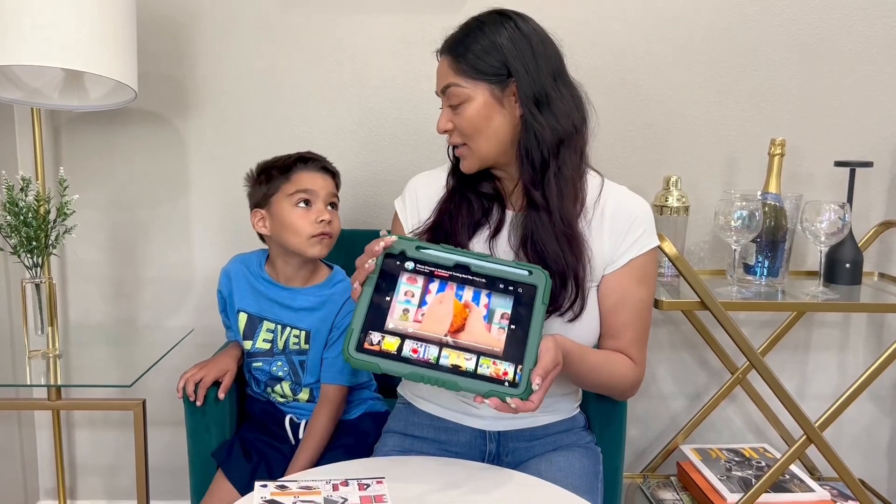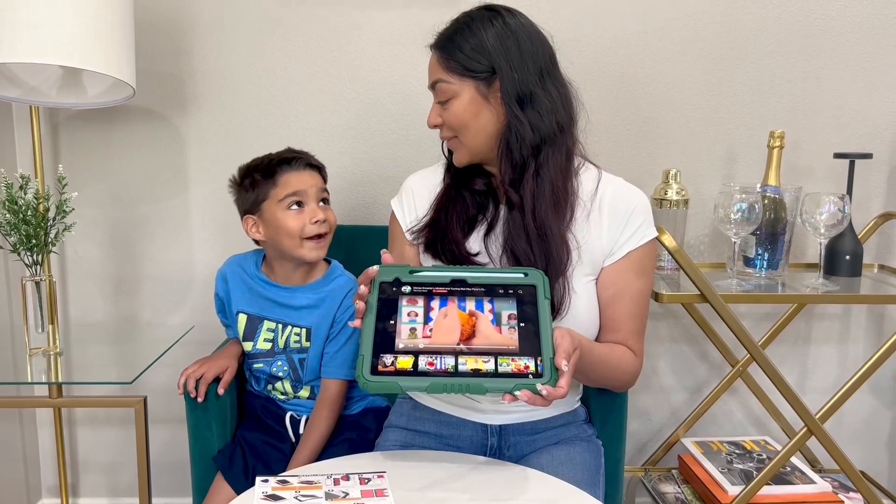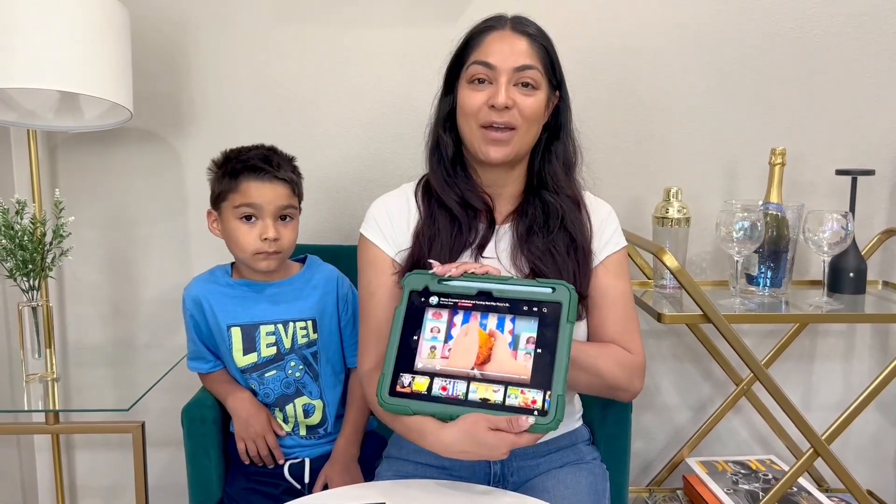Fantastic. I think this is going to be a perfect fit for you. So here you guys have the heavy-duty protection case for your iPad 10th Gen. Enjoy.